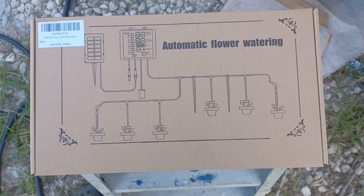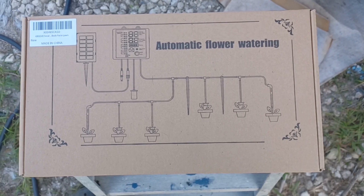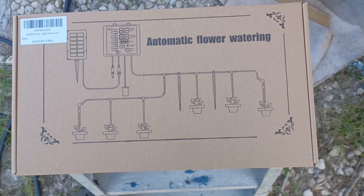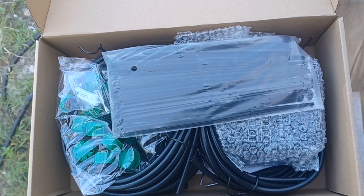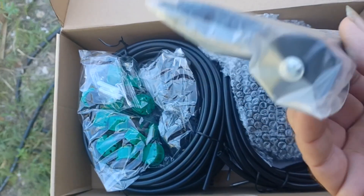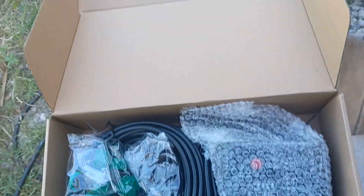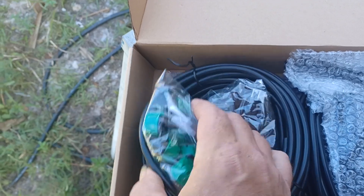First I tracked down the cheapest solar-powered watering system I could possibly find. I found this one — it's like $15.99, and of course there's shipping involved so it comes out to about $20. Now what's in the box: there's some spikes, and this one right here happens to be a mount for the solar power unit, but I'm not using it.